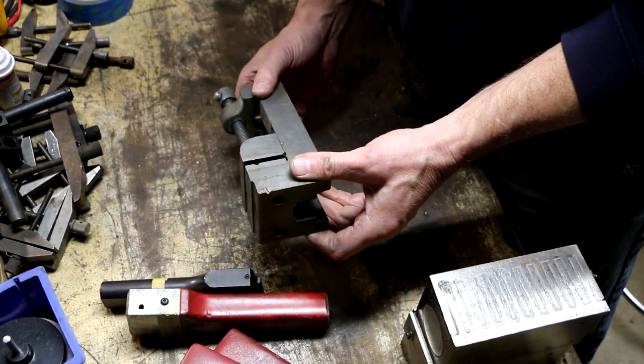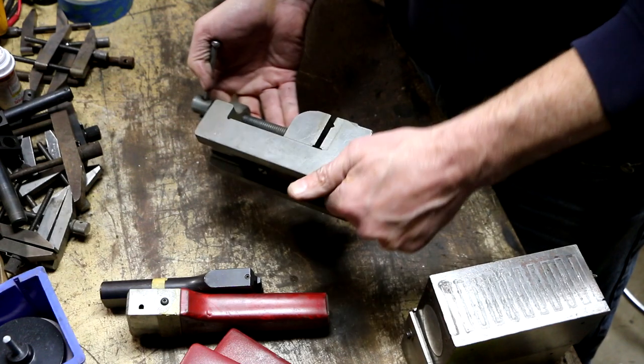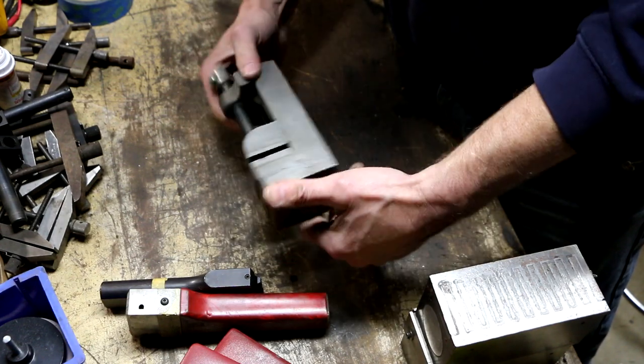The other one here is an 'Iran' brand — I've had a few things with this name on them. I think this is a Japanese company, if I recall correctly. This one seems fine, just a nice little drill press vise.